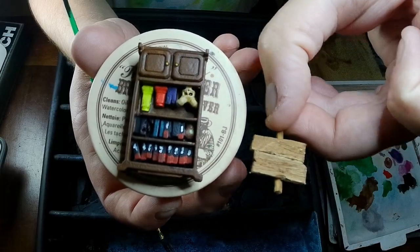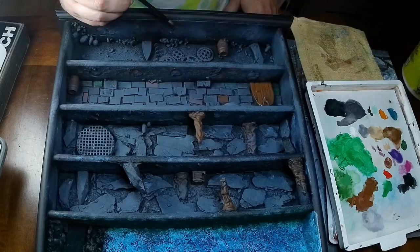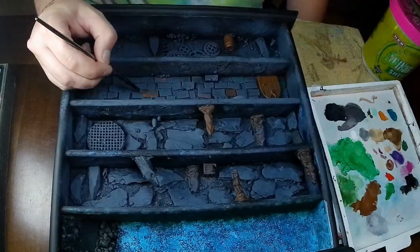Here's some things I painted off screen — the little bookshelf and a keep out sign I made. Now it's time for the details. We're going back over some of the bricks, the barrels, and the different woods with some browns.